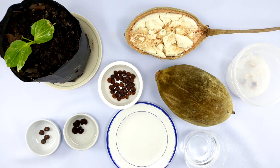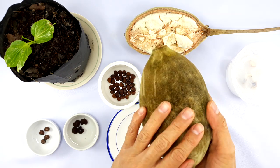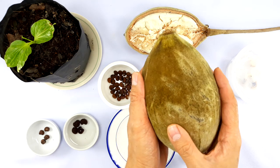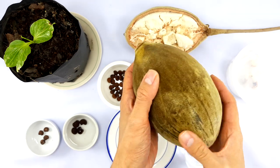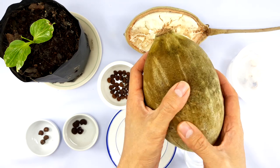Hello everyone, today I'll be showing you how to grow baobab from seeds. As you can see, this is the baobab fruit — it's surrounded by a velvety soft outer fur and it's very hard. In order to crack it open you need to use a hammer or something hard and just pound the shell open.